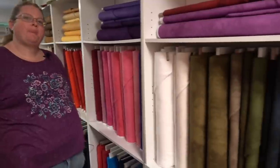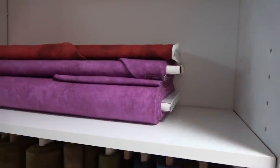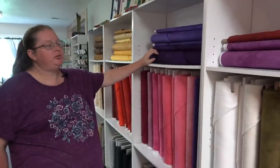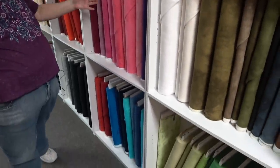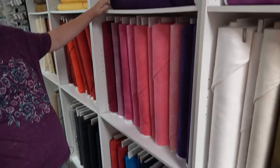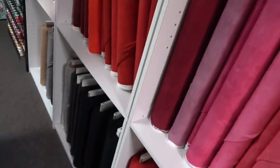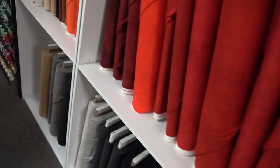This looks like suede or maybe wool, but it's 100% cotton. This is the Shadow Play flannel and they have a large selection of different colors. It is so soft — luscious fabric. It's great on a backing, and they use a lot of it on backings or coordinating with their Woolies flannels. Lots of different shades.